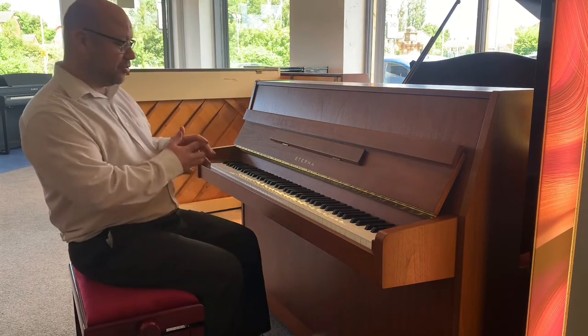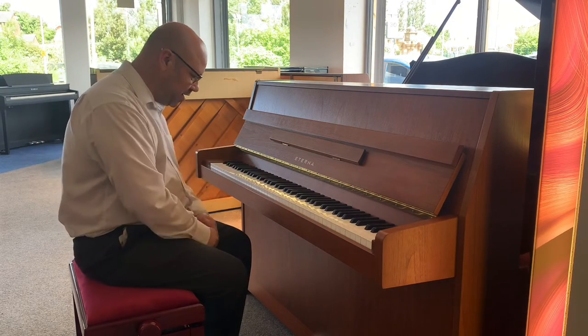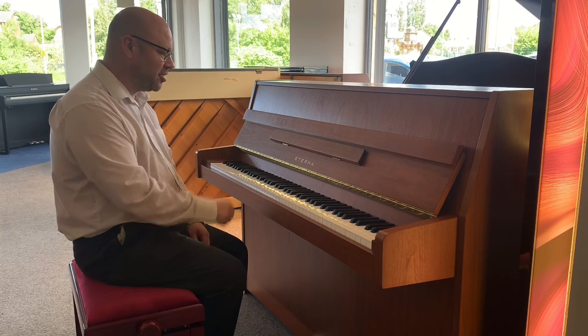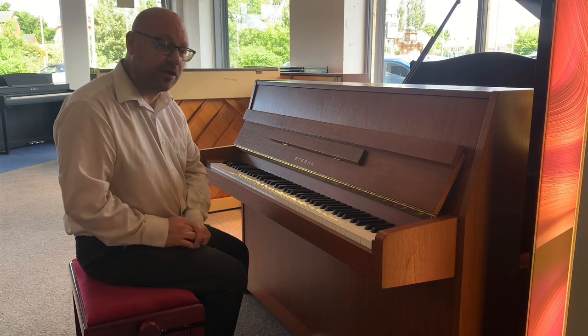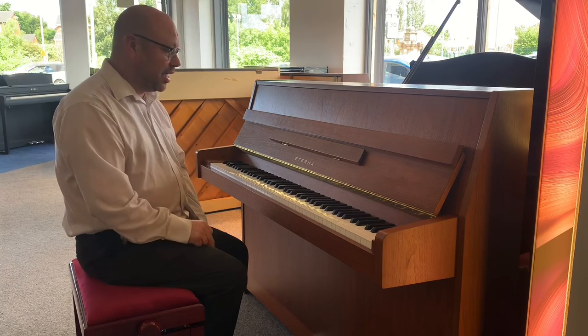Okay, that's pretty much it. Absolutely lovely to play — it was really enjoyable to play that. The actual action feels superb, it's really nice and well balanced. So that's the Eterna upright piano. It is available on our website which is rimmersmusic.co.uk, and of course I'm going to put some good quality photos so you can have a zoom in.